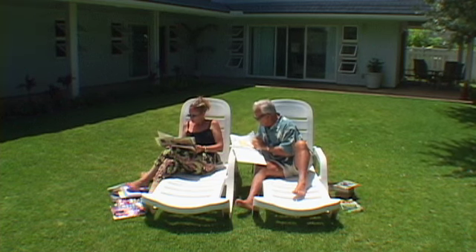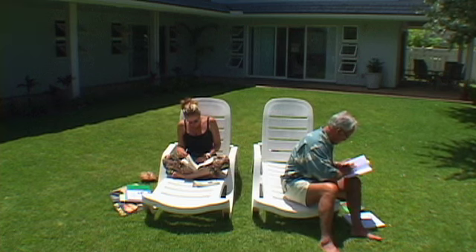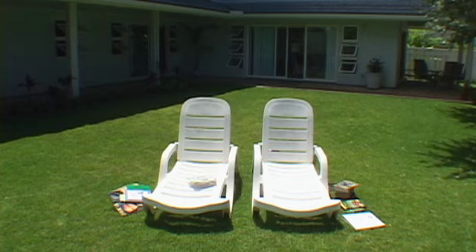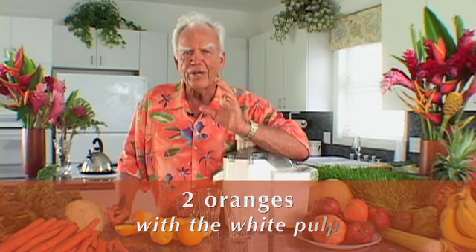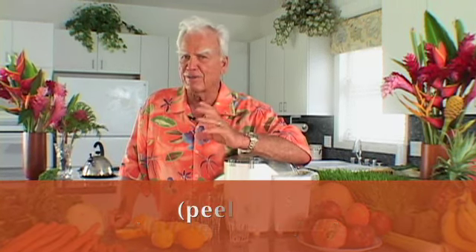He now devotes his life to sharing his knowledge and commitment to health in a manner that inspires many of us to dust off and reclaim our old juicers. Now I'm going to share with you the one ritual that we have in our family for my sons and my wife and myself.